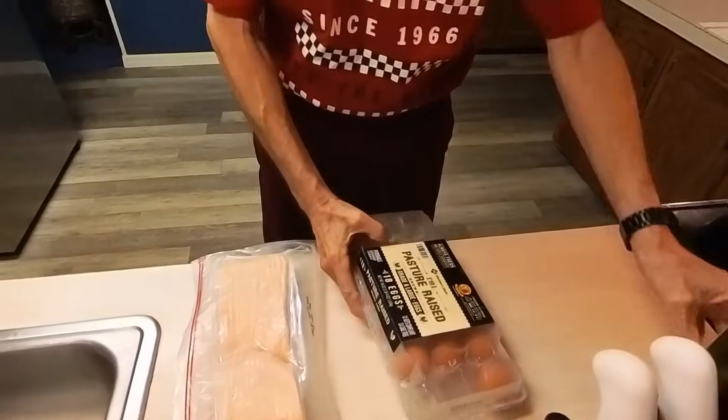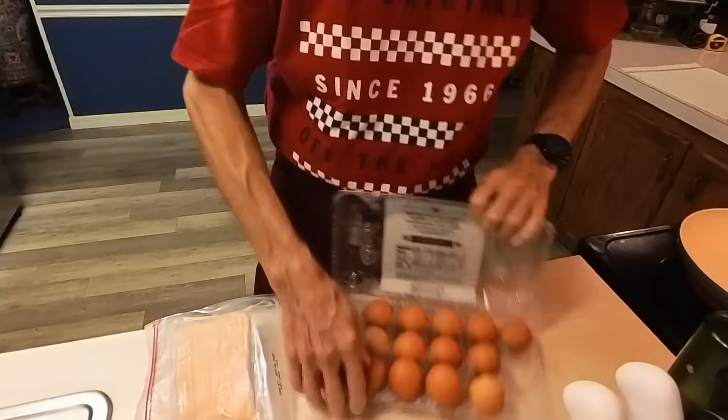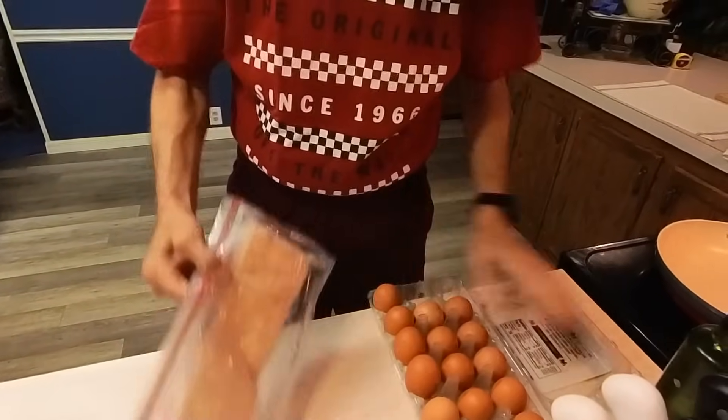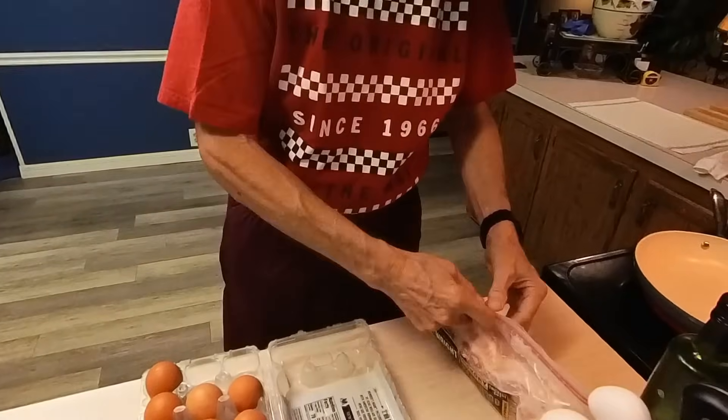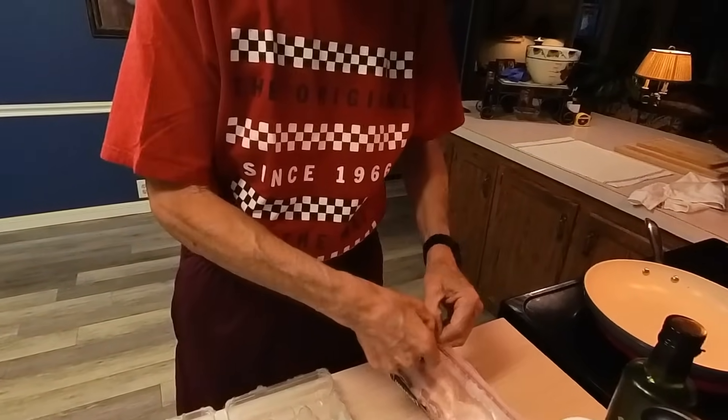I did wash the pan out thoroughly with hot soapy water, and we'll season it up like it's said to.